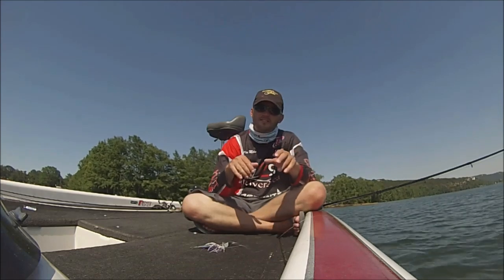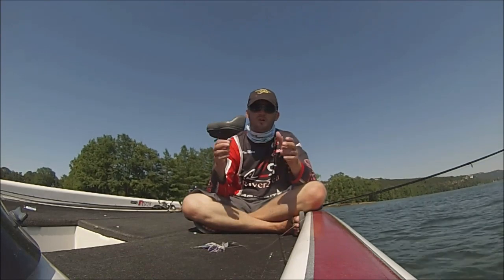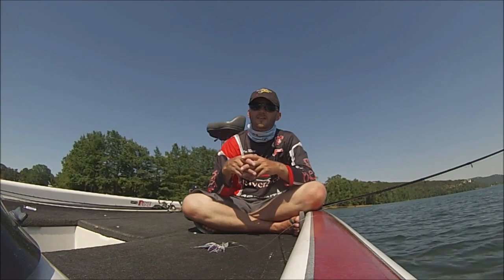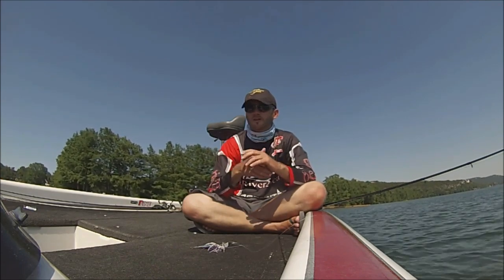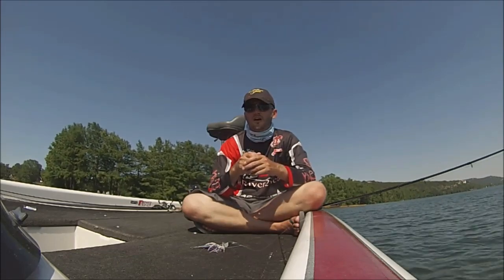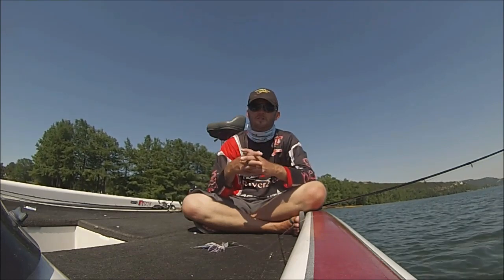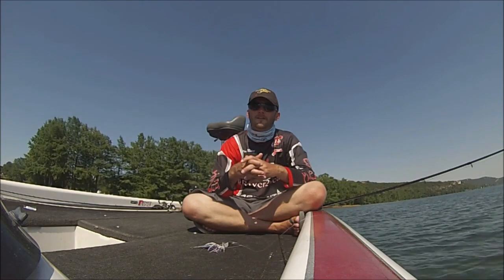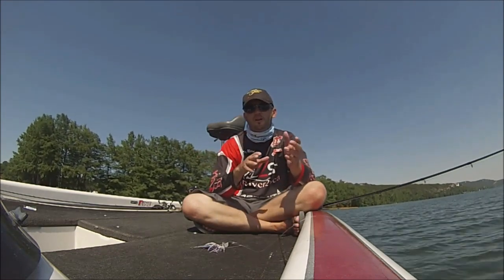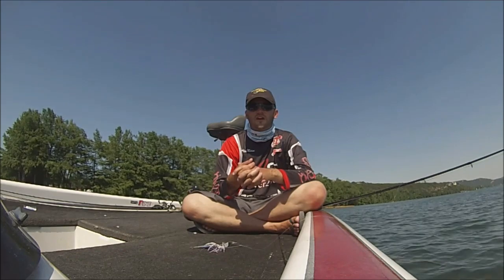I was targeting very shallow, gently sloping banks today, with wood as the primary cover — laydowns, whatever — and if there was a little rock mixed in, all the better. At one point we got on a stretch with big boulders and caught some fish coming out from those as well. Shallow water with good cover and shade was another key — even if there wasn't visible shade, under a big laydown or boulder there's shade, and that's where fish hang out.